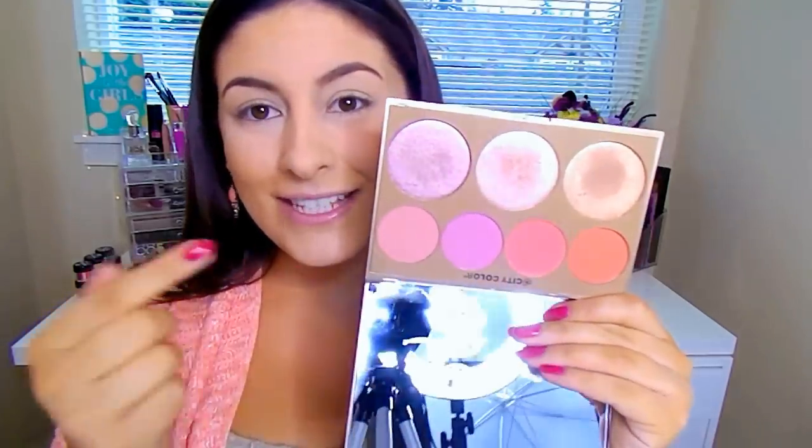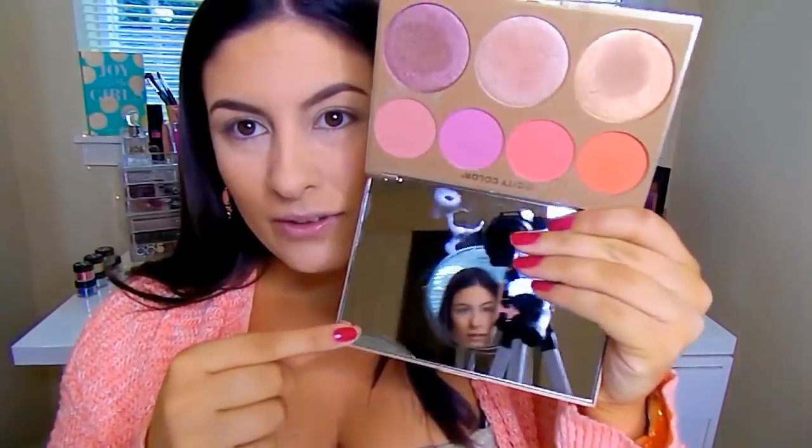I really wanted to use this new Milani eyeshadow palette — this is the Bare Necessities Everyday Eyeshadow Palette. And I also have the City Color Timeless Beauty Palette, the new one, and Girlfriend. These are so gorgeous, you can see my whole little setup. I'm very excited to dig into these.